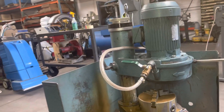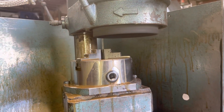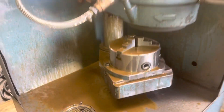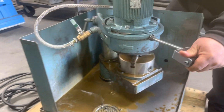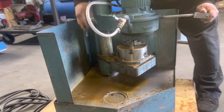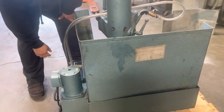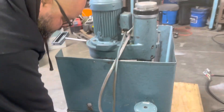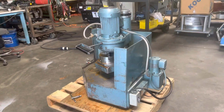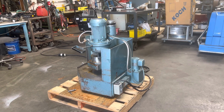I'm going to close that. Okay, that is the Amada tool grinder.